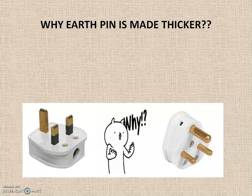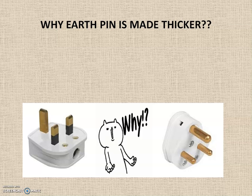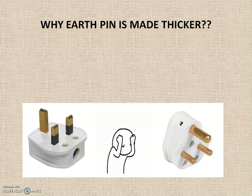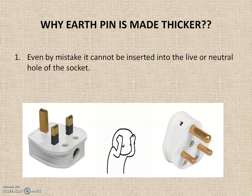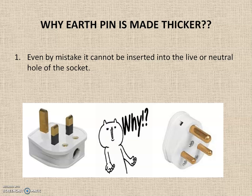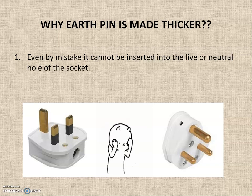The earth pin is made thicker for safety reasons. In a device, the earth wire is directly connected to the metallic body. It is not supposed to come in contact with the live line — if this happens, anyone touching the device may get a fatal shock. Because the earth pin is thicker than the live or neutral holes in the socket, it cannot be inserted into those holes, even by mistake, preventing accidental or intentional insertion into the live socket point.